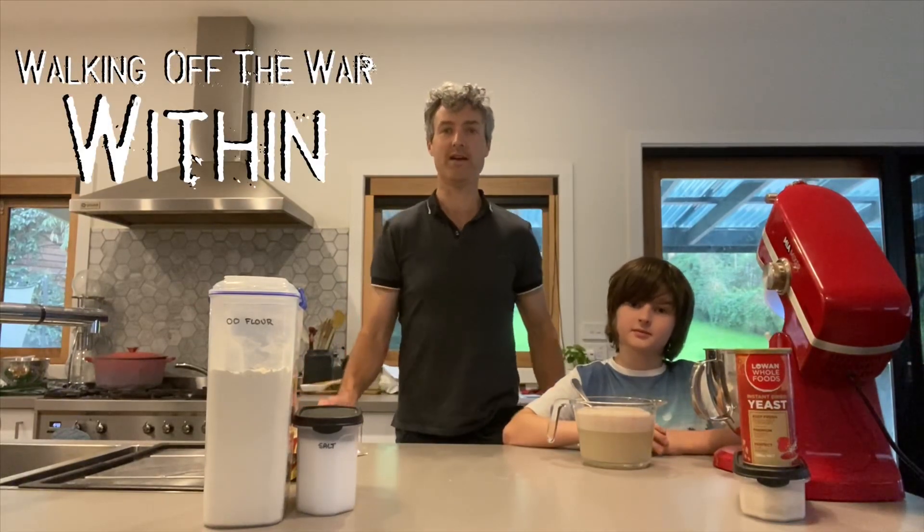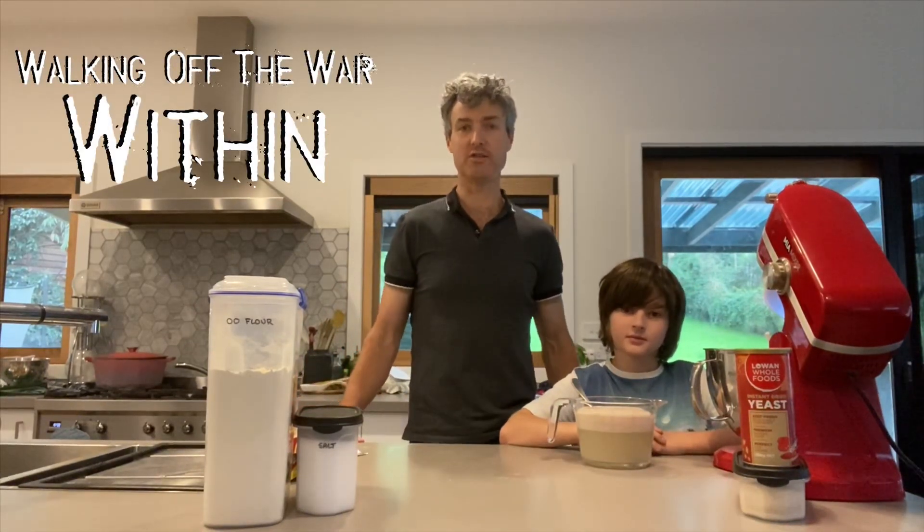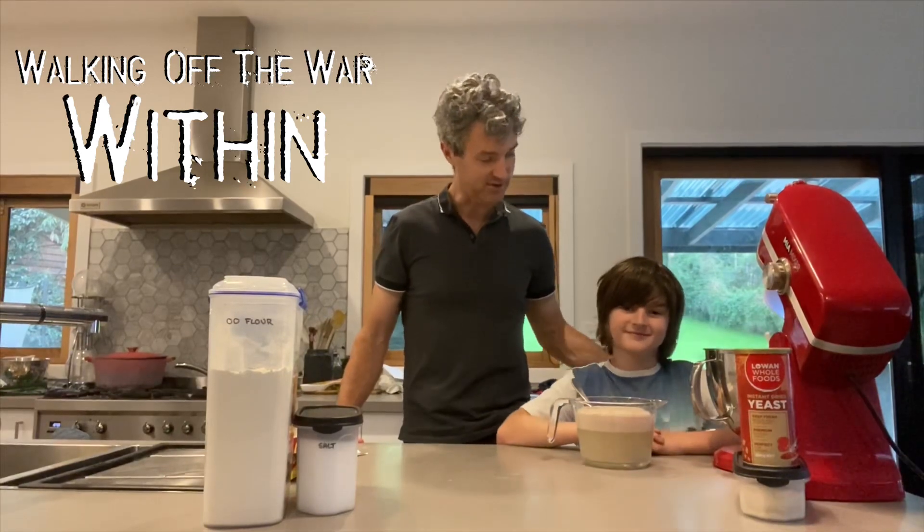Hi everyone, Chane from Walking Off The Wall Within, and this week's recipe video is a very simple pizza dough which Angus and I are going to make.